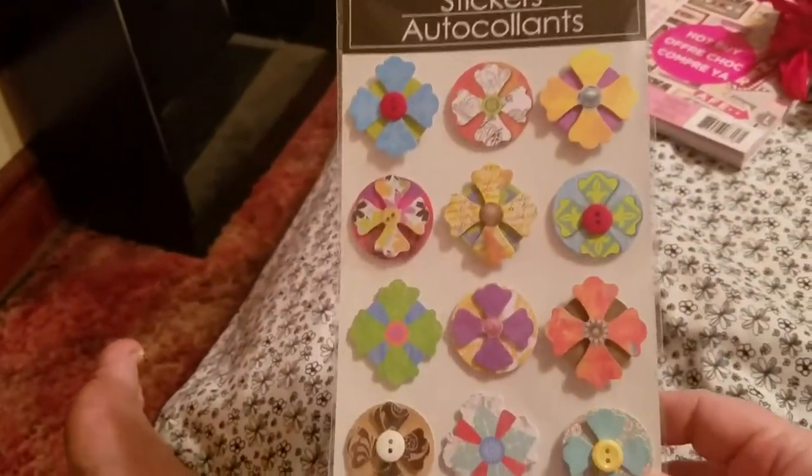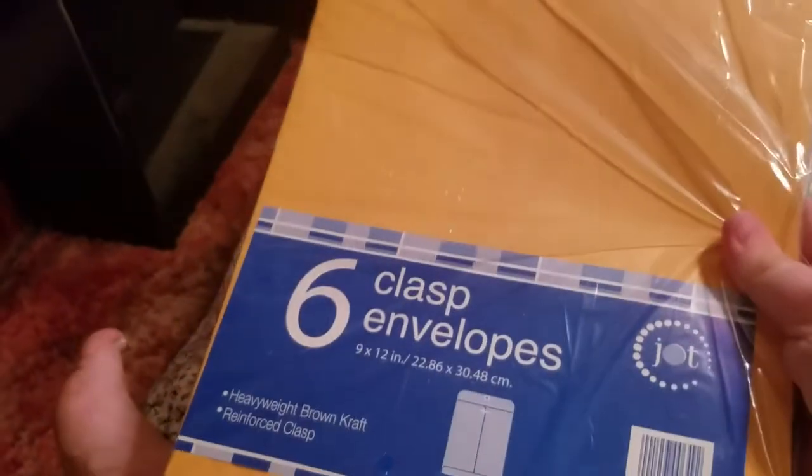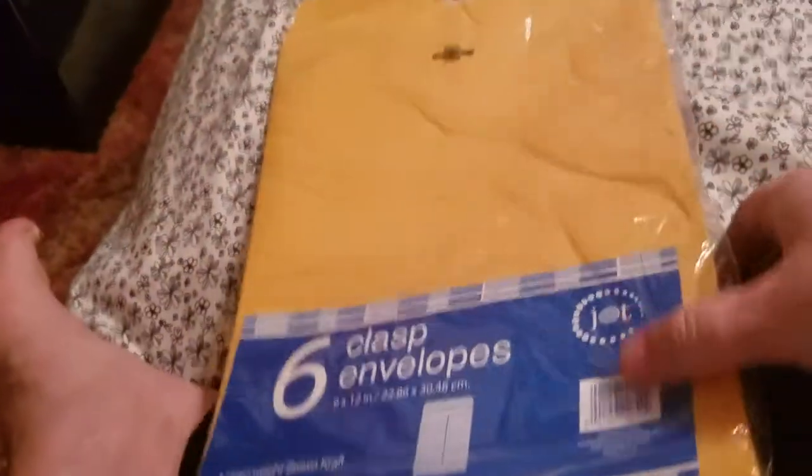They also had these stickers. I'm not super thrilled about them, but I thought they were cute enough to buy, so I got these. They had hearts and stuff too, but I just wasn't feeling it. And the last thing I got from Dollar Tree was just some envelopes — I need those for different reasons. Nothing too exciting.